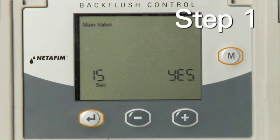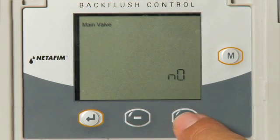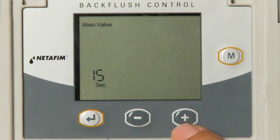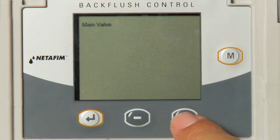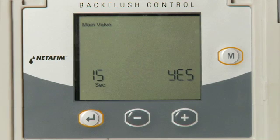Step 1: Program the main valve, also known as the PSNO, by pressing the plus or minus key. The program will ask if there is a PSNO present. Select Yes or No using the plus or minus key, then press the Enter key to apply the setting.